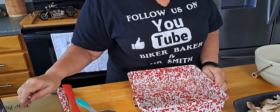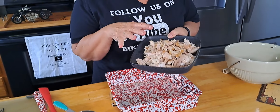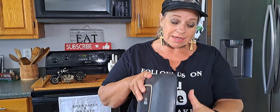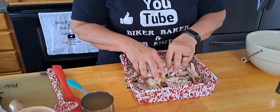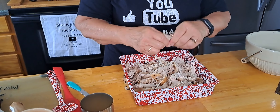I have a 9x9 pan right here and we bought a rotisserie chicken, so it's already seasoned. If you want to put your own seasonings on a chicken, you can boil chicken, roast it, whatever you want to use. This is a whole chicken — it was a little puny from Kroger but it's gonna do the job. We got that all torn up in there.